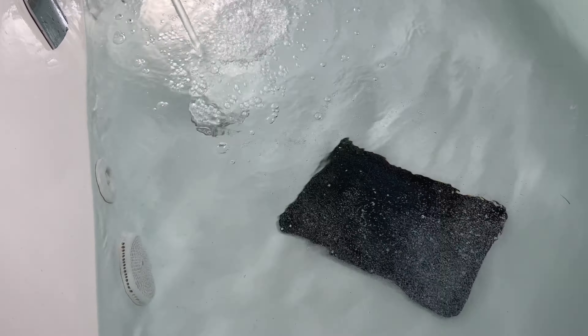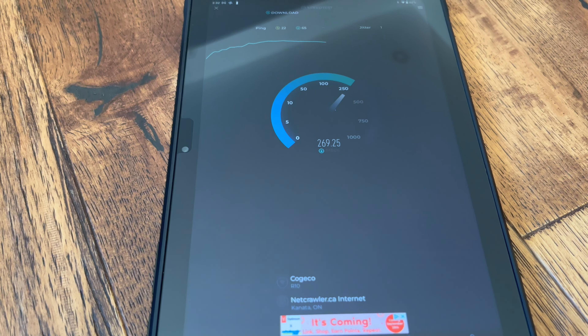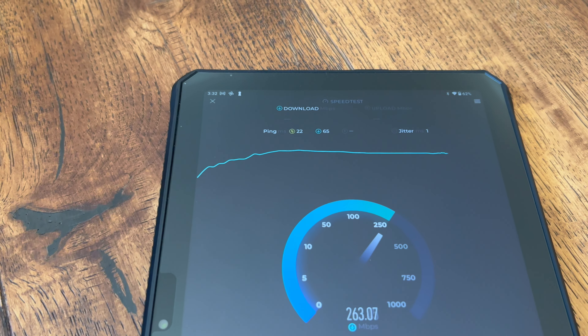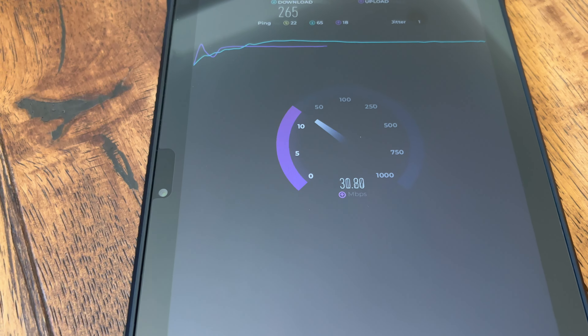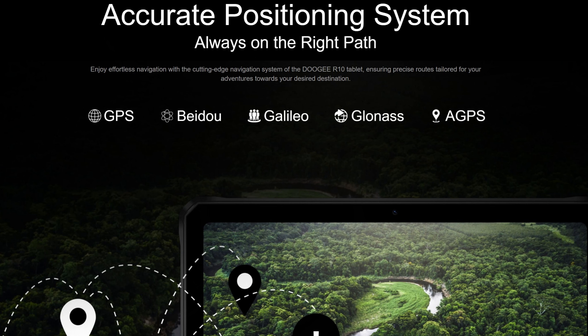This is the first Doogee product I've reviewed that is Wi-Fi 6 compatible. When using speed tests, I'm finally getting speeds equivalent to what I get on my Apple devices — very good performance on the Wi-Fi. We've also been upgraded from four different GPS services on the T30 Pro to five GPS systems here, which is really important for something designed to be used outdoors. It does have dual SIM slots, however they limit out at 4G LTE — this is not a 5G compatible device, which could be a deal breaker for some people.